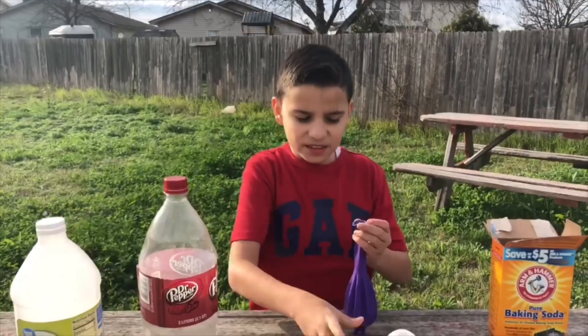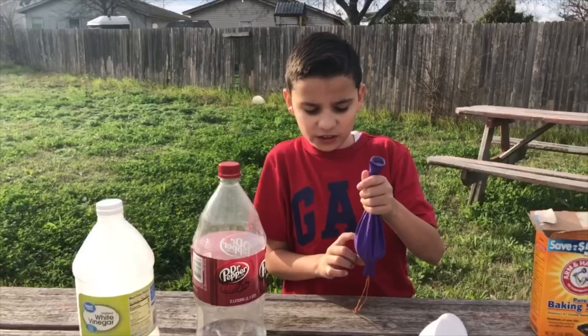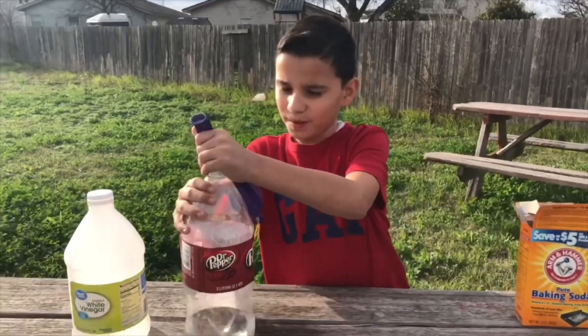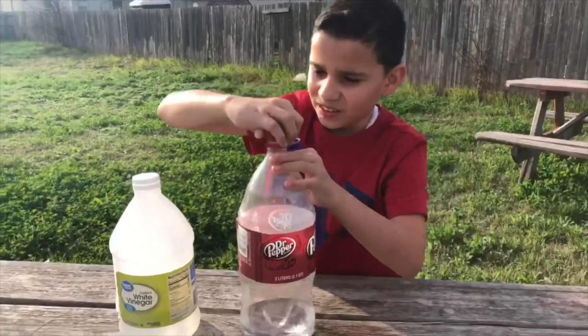Okay guys, now the balloon has only filled halfway. Don't do this without your parents — do it with an adult or a guardian. Okay, now the fun starts in three, two, one.